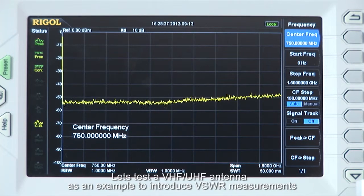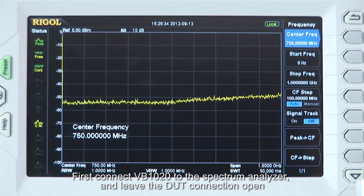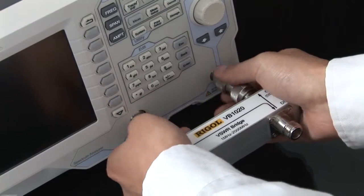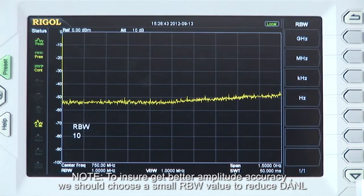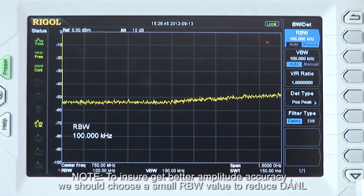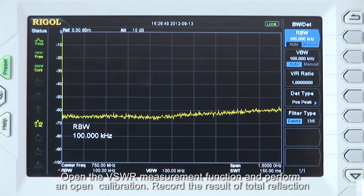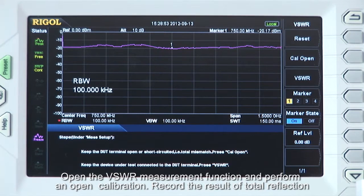Let's test a VHF-UHF antenna as an example to introduce VSWR measurements. First, connect the VB1020 to the Spectrum Analyzer and leave the DUT connection open. To ensure better amplitude accuracy, choose a small RBW value to reduce the DANL. Open the VSWR measurement function and perform an open calibration, recording the result as total reflection.